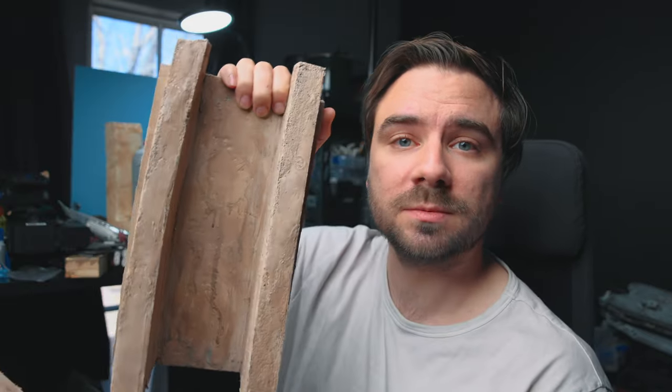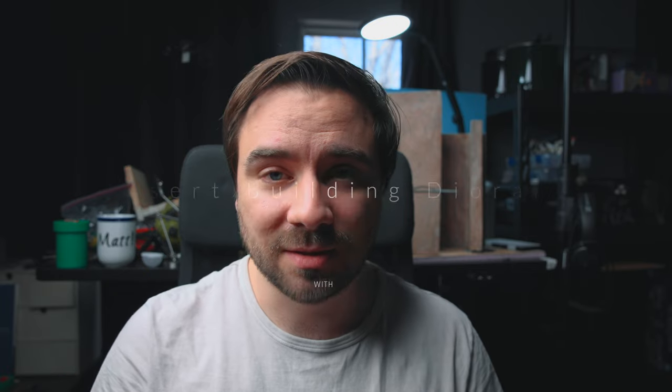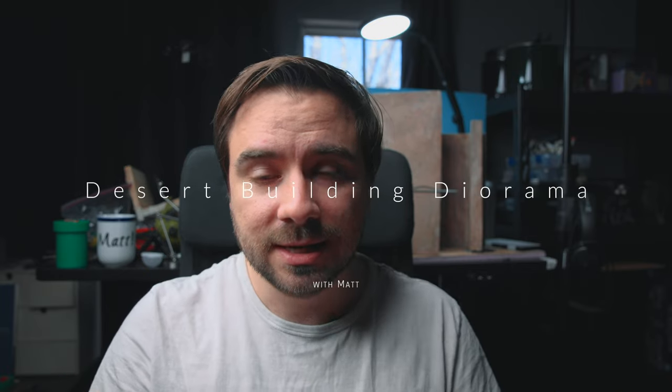Heyo! Today we are building this diorama. I'm for sure not the best diorama artist but I'm learning and I like sharing the process, the results, as well as the mistakes. Hopefully you can learn or be inspired to do something similar. It's really not difficult at all. So let's jump in.